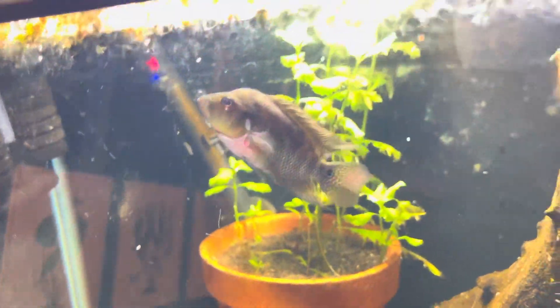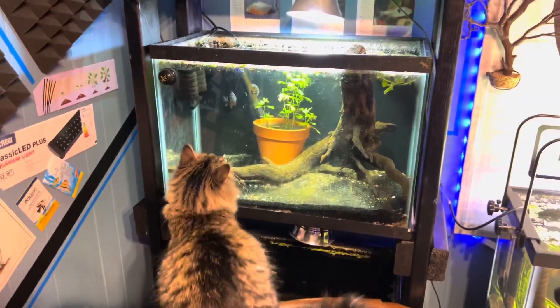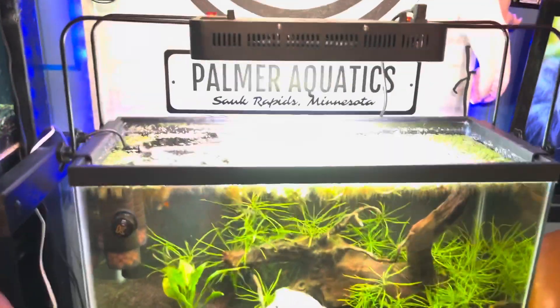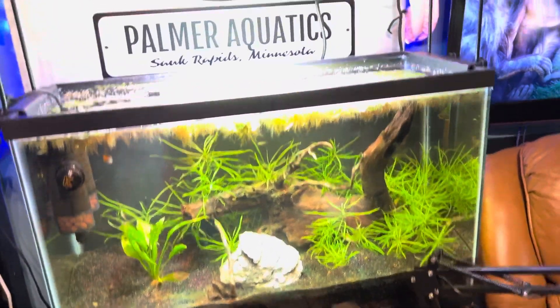Look at this awesome flower horn — he's starting to color up. This is a Thai silk flower horn. Whiskey's always battling with them; they go back and forth fighting, it's hilarious. The tanks are looking pretty good around here. I just scaped and planted this tank here, kind of waiting for the plants to take off.